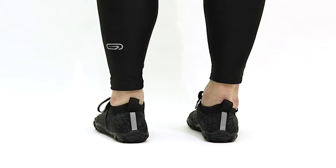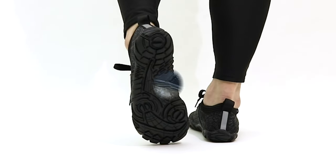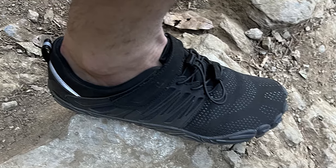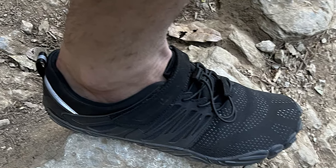A wide toe box lets your toes spread and relax. Produced using animal-free products and processes, the True Rubber Sole provides great protection while still getting the ground feedback.